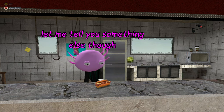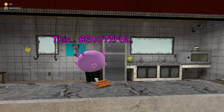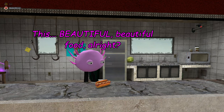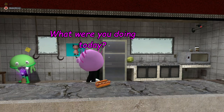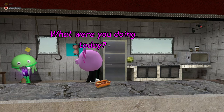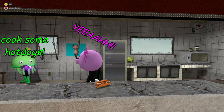Alright, let me tell you something else — we're gonna be making this today, this beautiful beautiful food. Oh hi Jade, what were you doing today? Hi! I was getting supplies in order to cook some hot dogs, yeah!